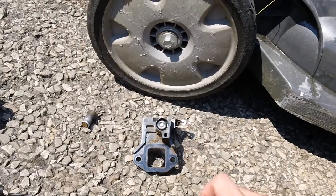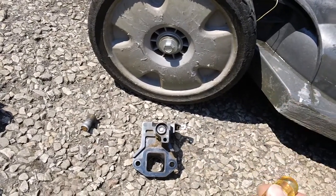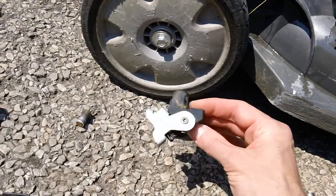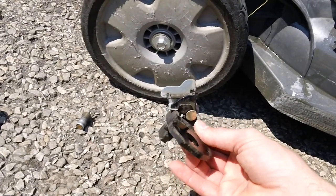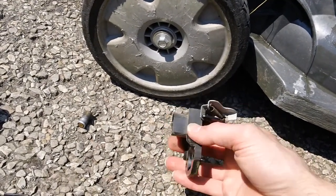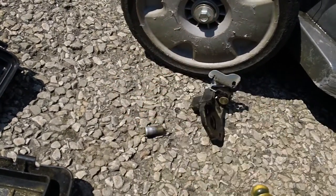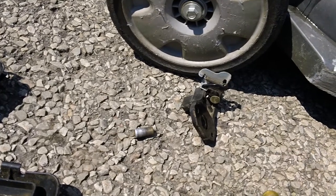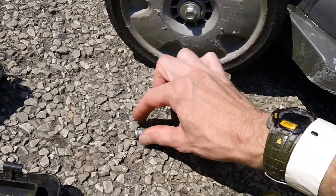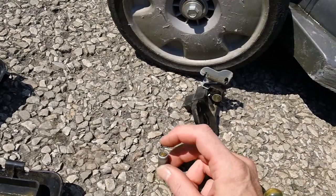On the back side you have your plunger, which can get a little worn. Typically we just clean these things up, blow them off with some brake cleaner, put some lube on them, and put them back together. They typically function okay if they're in relatively good shape. The back side has this plunger unit — I think they call it a heating element on the parts website.